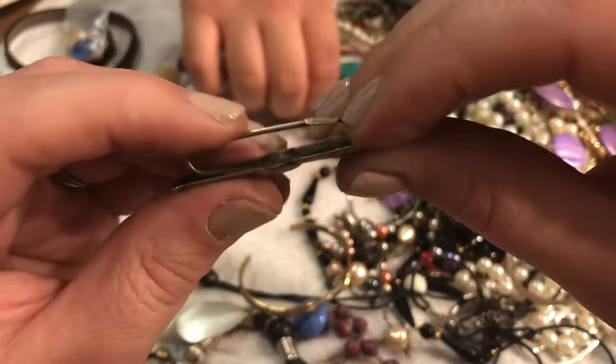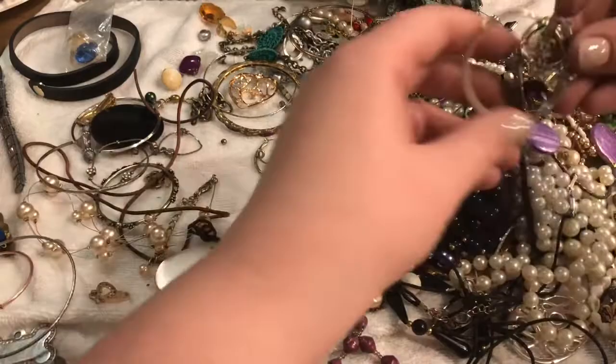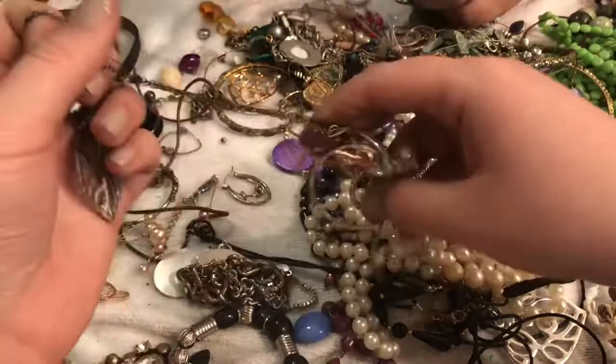Oh my gosh, how cute! And then there's a cuff — very cute. If you haven't watched the Sound of Music, give yourself a few days. Give yourself 18 hours to watch a 3-hour film so you can take snack breaks — unless you want to do a binge watch.